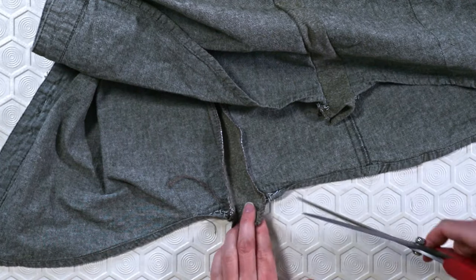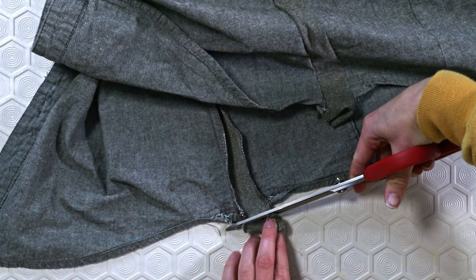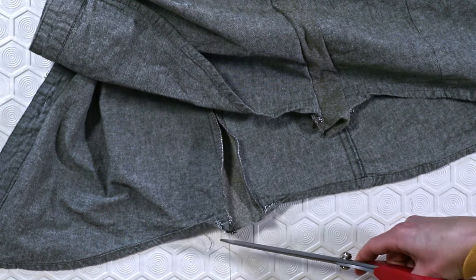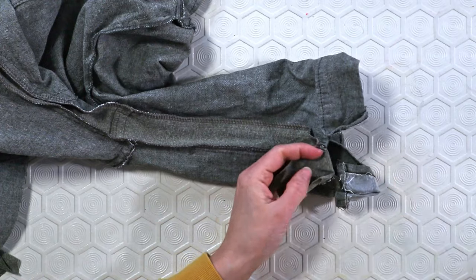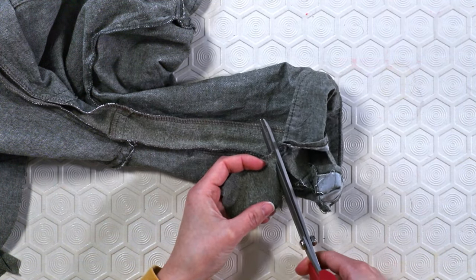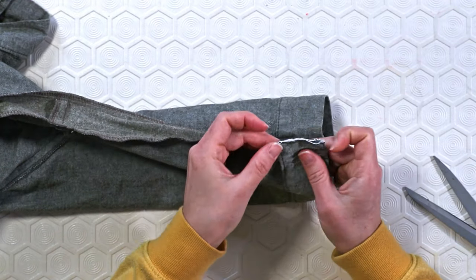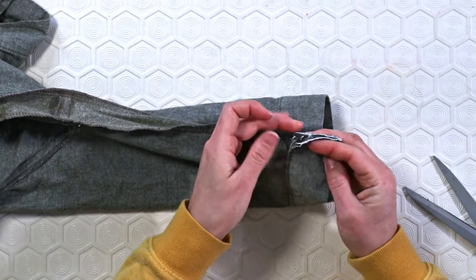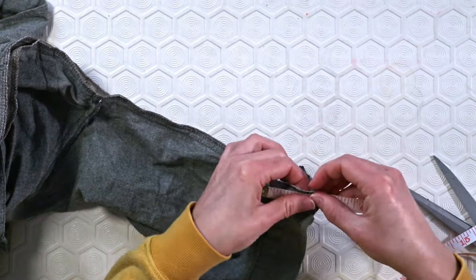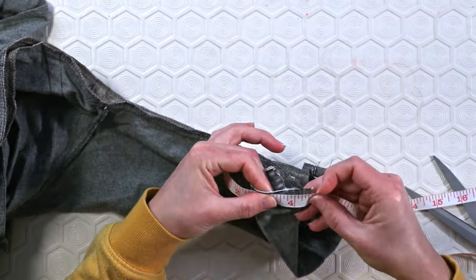I had a little bit of excess fabric at the hem, so making sure to line up the fabric with the opened hem, I cut off the excess. I did the same at the sleeve hem, making sure to leave enough — half an inch — to attach the cuff. Next, I picked open the cuff a little bit more and unfolded that half-inch seam allowance. I then measured the length of the cuff, making sure to include the seam allowance.